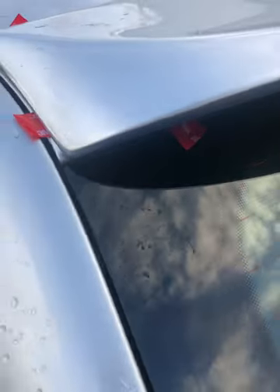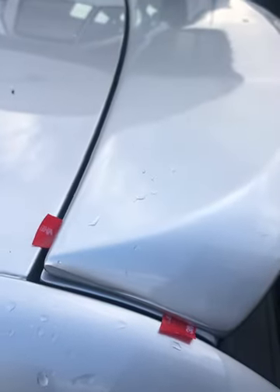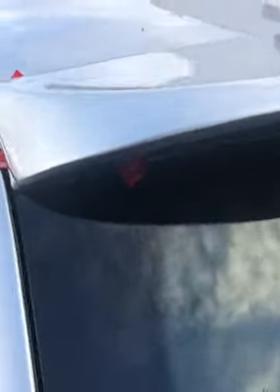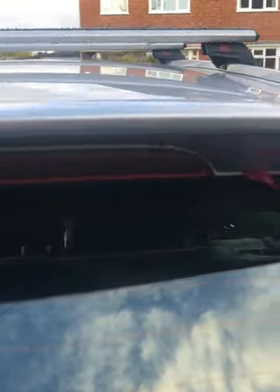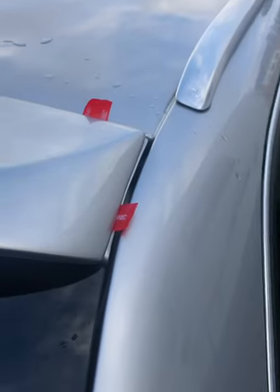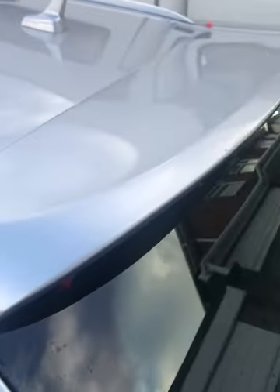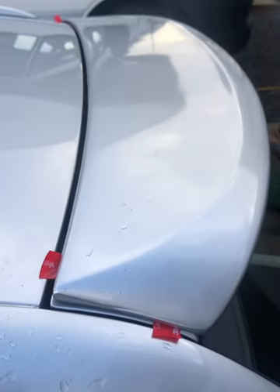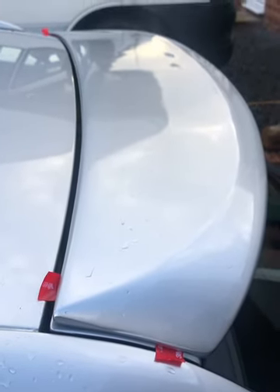You've got the position right and then it doesn't stick down in a place where you don't want it to be — you've got more chance of moving it and repositioning it if you've only got a bit stuck down rather than the whole lot. So now it's positioned on the car. Get it the best you can, lining it up around the brake light, the sides and the top edge. You can see the tape ends that have been left out, and they will just be pulled and then the spoiler pushed down so it sticks on.